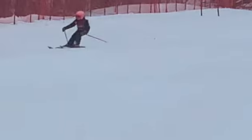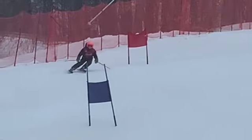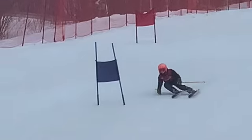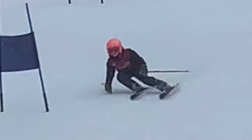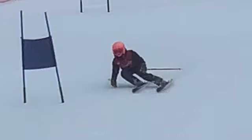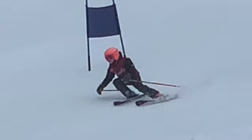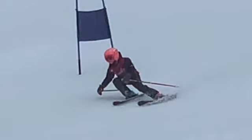You got a little pole plant there. Rolled them up here. Pulled plant, rolled them both up. Really nice high edge angle, really nice position there. Getting the feet up underneath us. Put your hands forward — maybe just a hair late but it's pretty darn good.